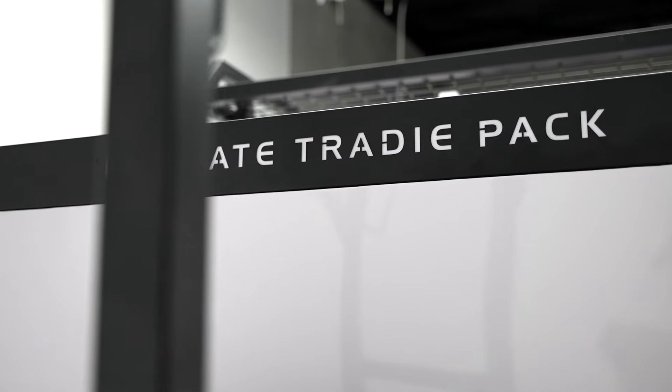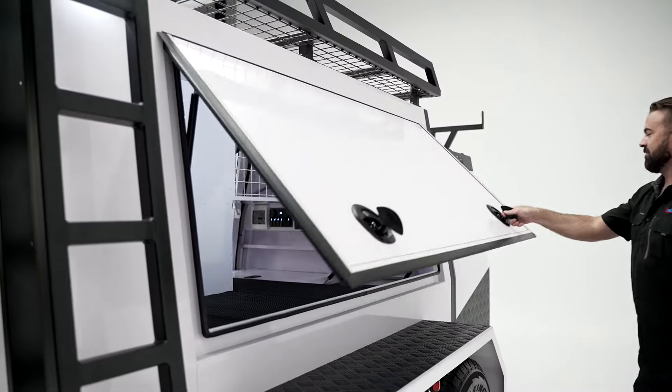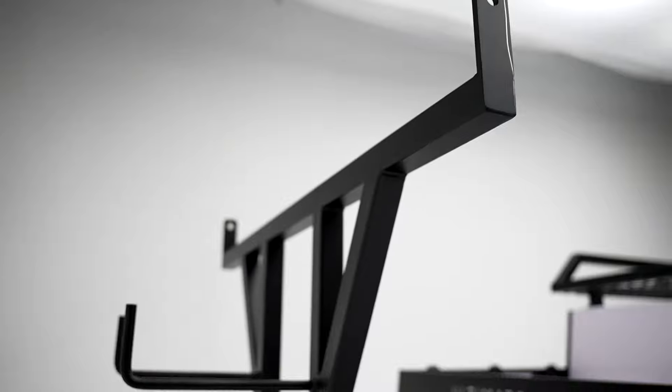The idea behind this build was to try to fill a gap in the tool trailer market. There aren't many options for you guys between a basic tool trailer costing between 10 and 15K and then going up to a full custom build which can easily go over 30 grand.